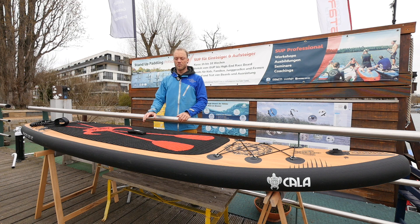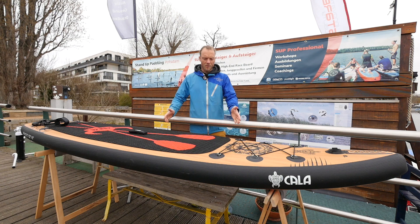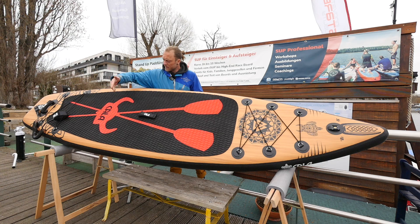The whole set — fins mounted, leash on — is ready. The whole set weighs 10.18 kg. The board is very clean with a nice design, featuring a Viking head with two paddles.